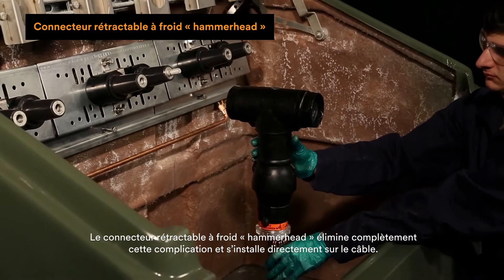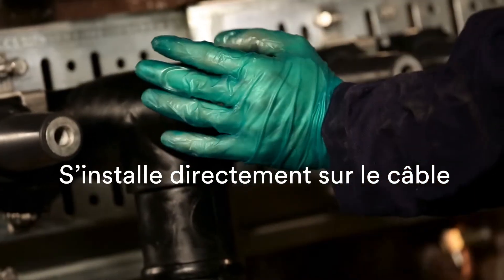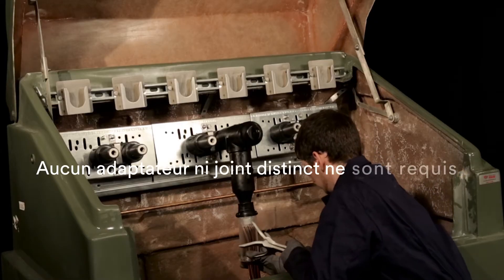The CSH eliminates this complication entirely and installs directly on the cable. No adapter or separate seal required.